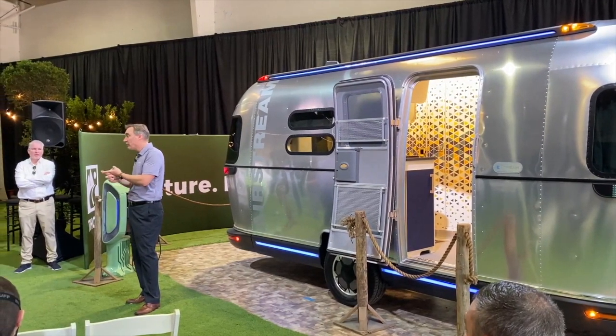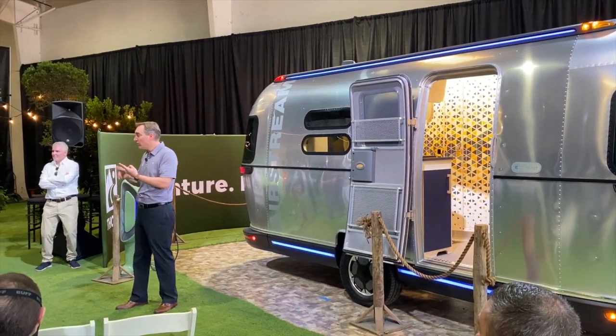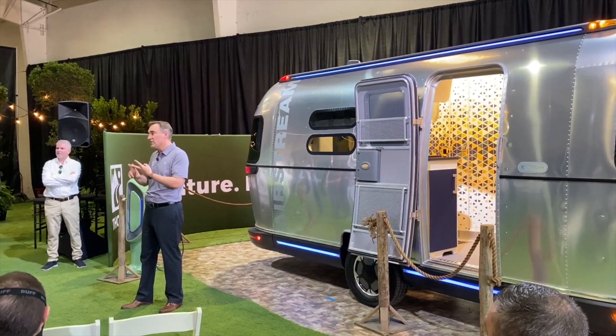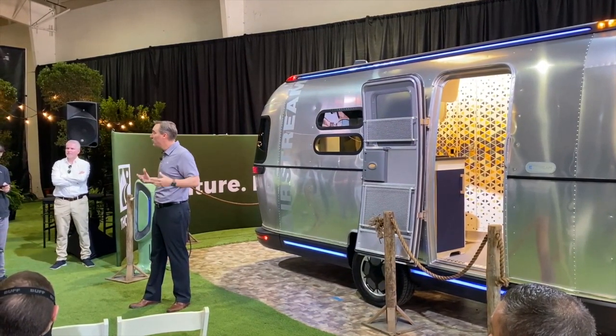We talked about off-grid, going off-grid with the trailer. We talked about driving and performance and range benefits and others that come along with the powertrain. And then the third mode is actually moving the trailer.